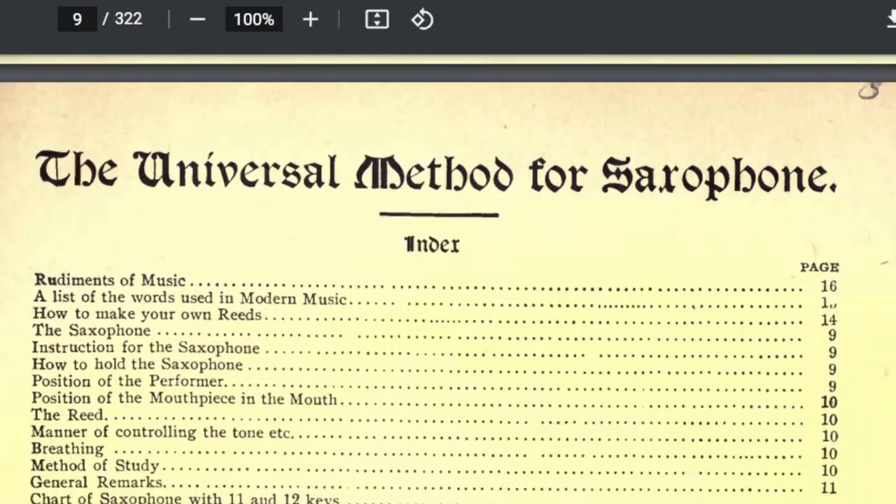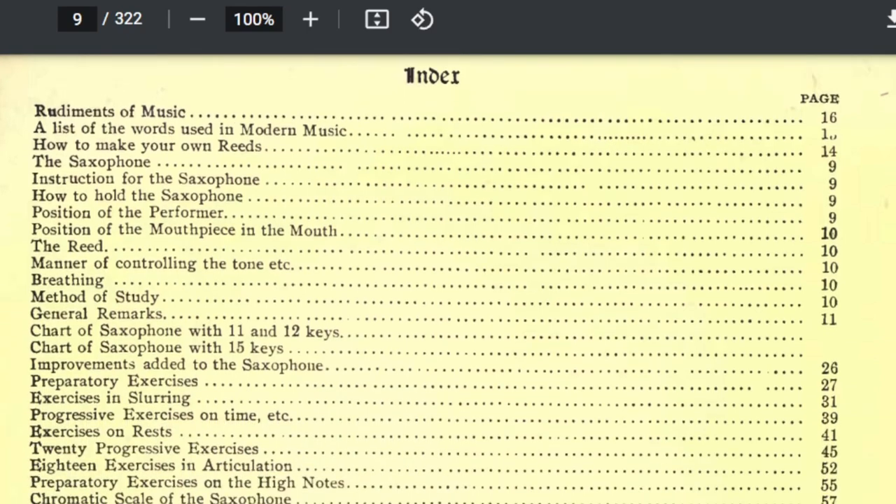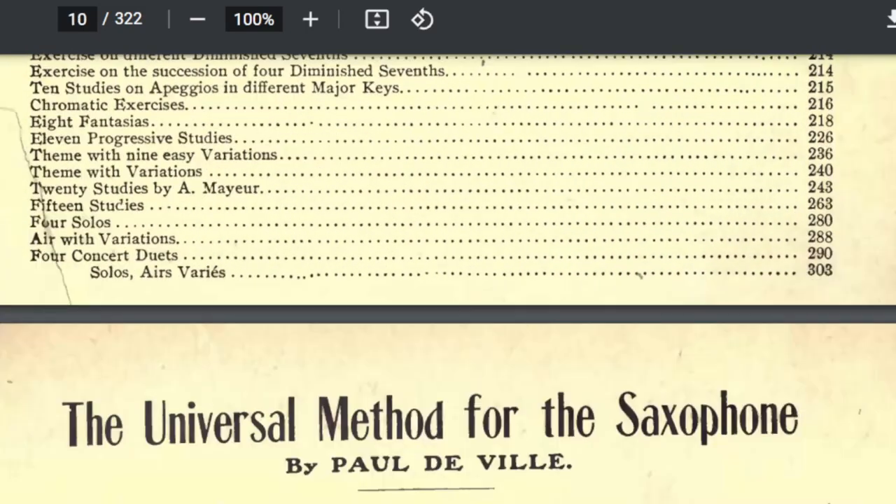There is a table of contents that goes through rudiments of music, general remarks, and a chart of the saxophone. We have to remember, we have a copy from 1964, but this book came out in the early part of the 1900s. It was written early in the 1900s. So there's some things here and some verbiage of explanations that we just don't talk about in that manner anymore, which makes these books very, very interesting to me.